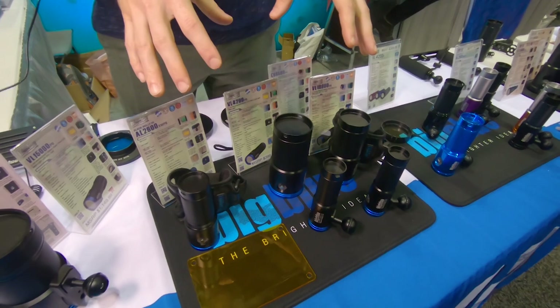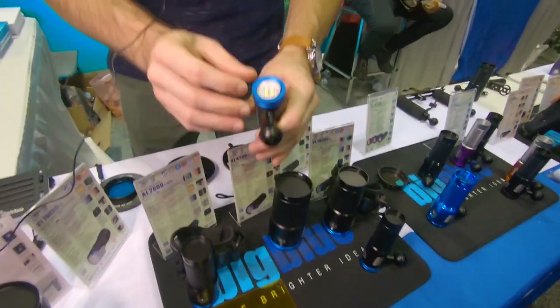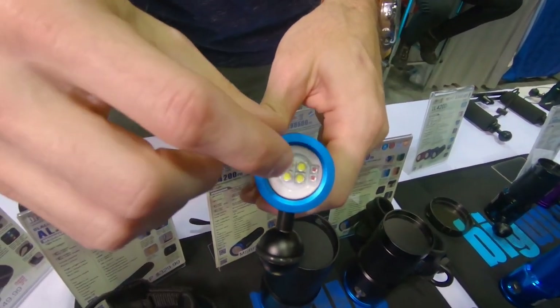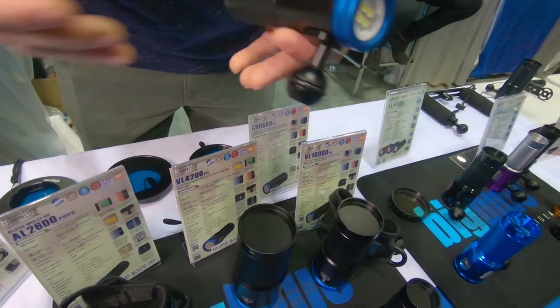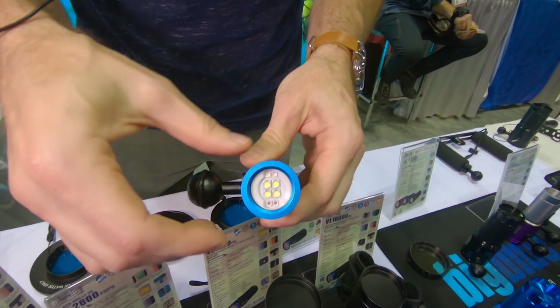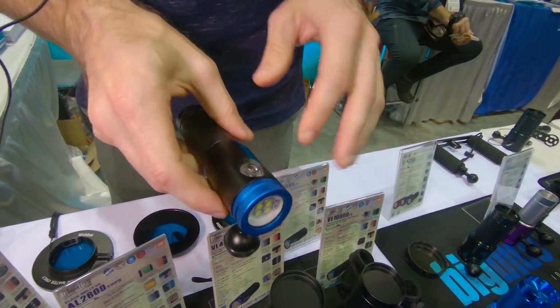This is our new blue light series, which is essentially three colors of lights in one light. We have red, your standard white 6500 Kelvin, and blue lights. The blue light is an ultraviolet light, which is great for fluoro diving. Instead of having to apply a filter to the light, the blue light now resides in the light itself, and you can switch between color modes as you need.